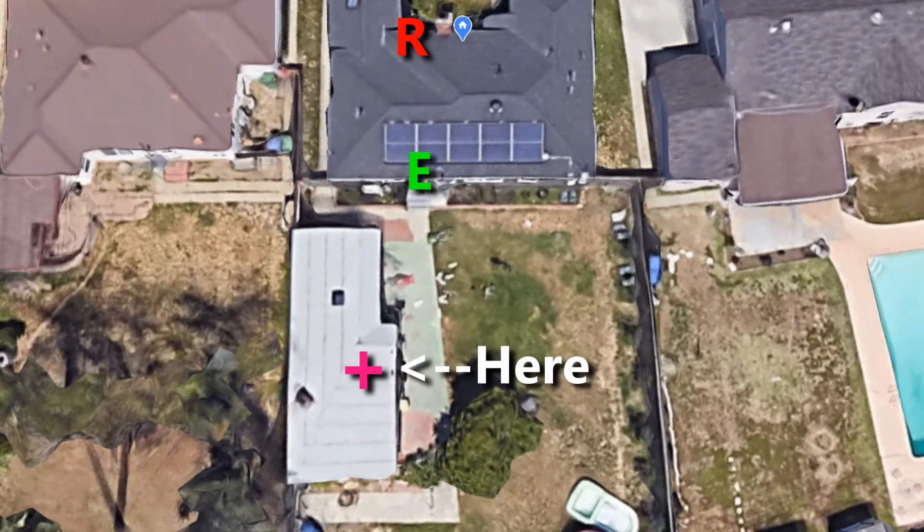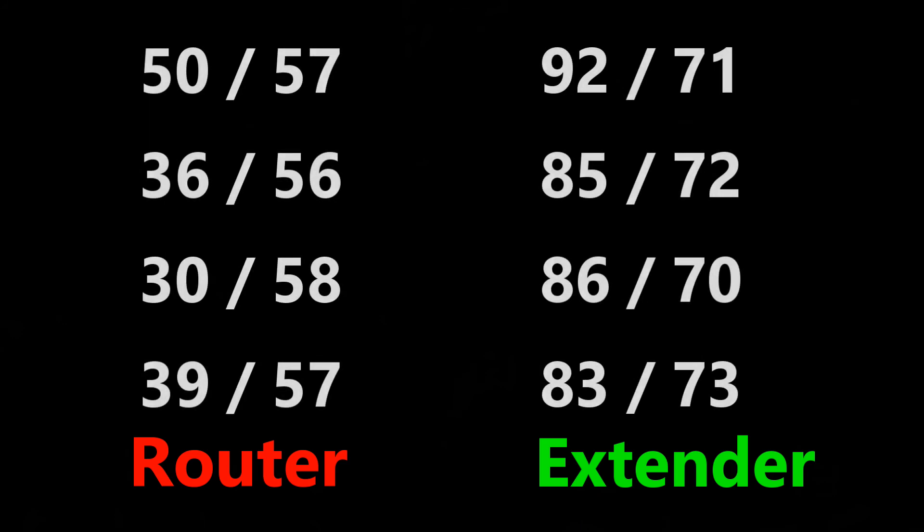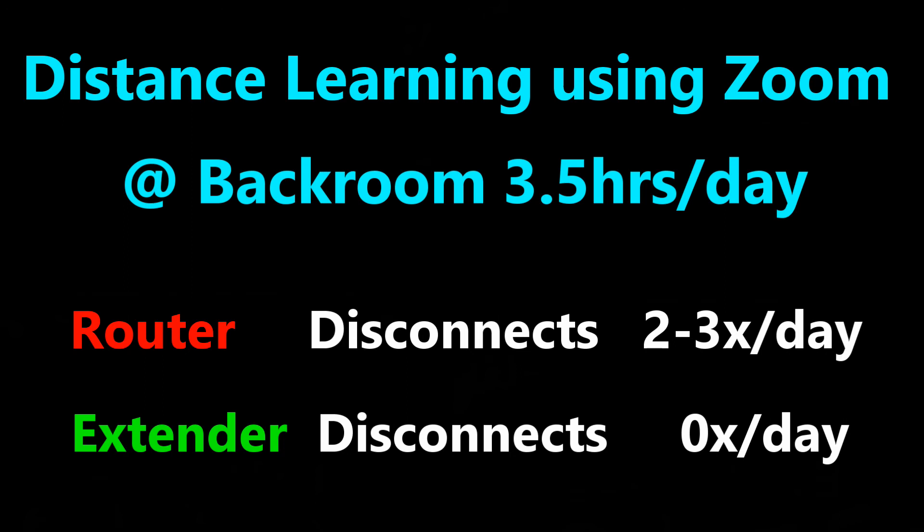From inside my back room, I went back and forth running speed tests from each device. Overall, the repeater is outputting better speeds compared to my router. I ran more tests on a different day in the morning — the extender overall has higher numbers and it has more consistency in the speed tests. When my son is on his iPad for distance learning, in a three and a half hour time frame we probably drop out about three times. Using the repeater, we didn't get disconnected at all.